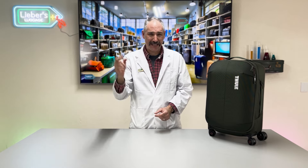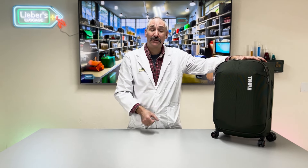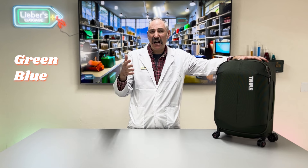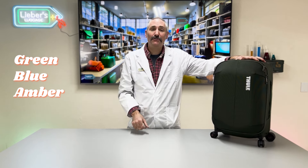Welcome to the Luggage Lab at levers.com. Today we're talking about a product from Thule — the company everybody's familiar with from roof racks and so forth. This is a 22-inch domestic carry-on called the Subterra. It runs at $379.95 and is available in green, blue, ember — which is kind of like a burgundy — as well as black. Let's tear into this bag and see what makes it special.